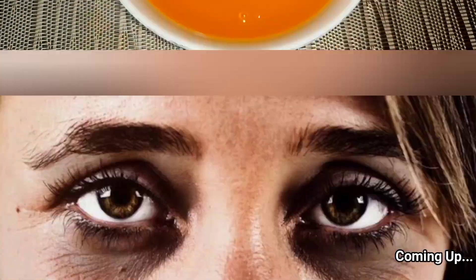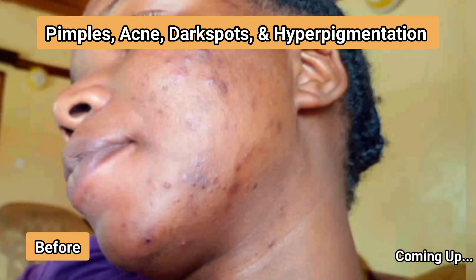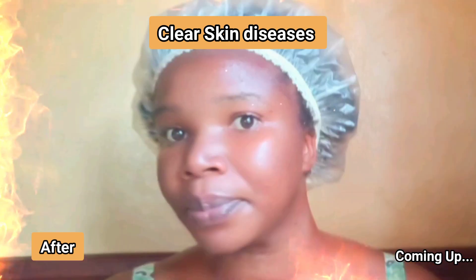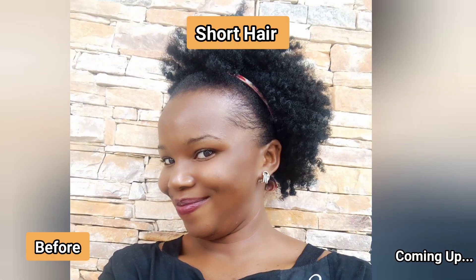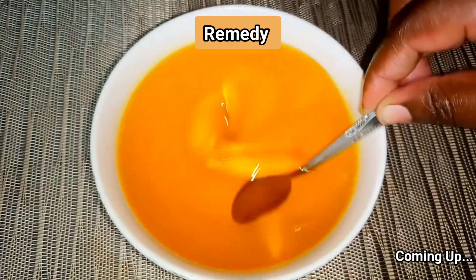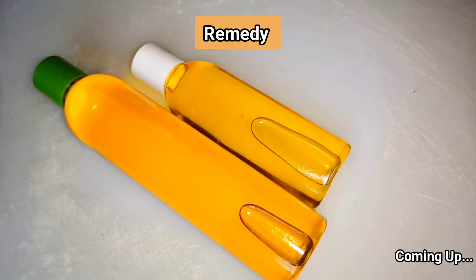Did you know that you could actually use a home remedy to clear puffy eyes, dark circles around your eyes, and also cure dark spots, hyperpigmentation, pimples, acne and have such a glowy skin? Did you know that you could use this same remedy to grow your hair from short hair to long healthy hair? Today I'm going to show you two different methods of making carrot oil from home and get amazing results and good quality carrot oil safe for your skin and hair.